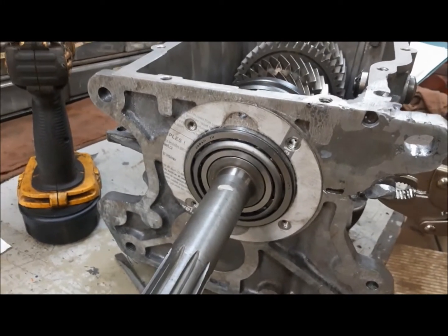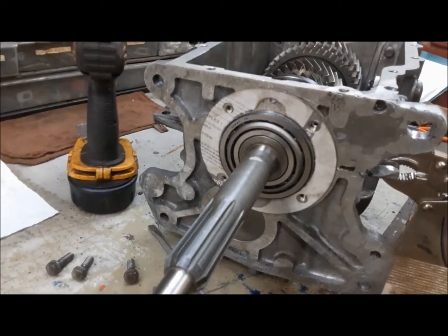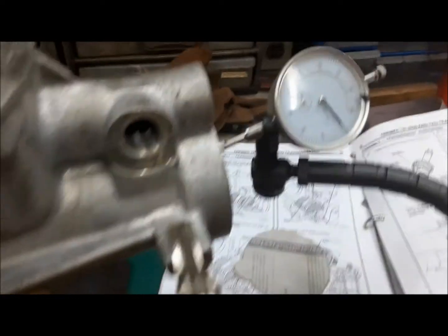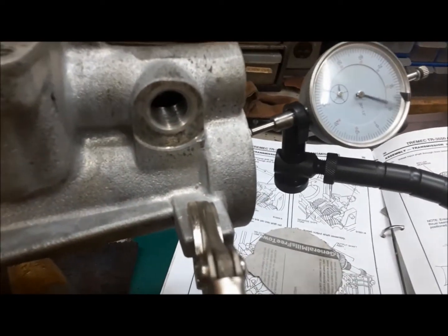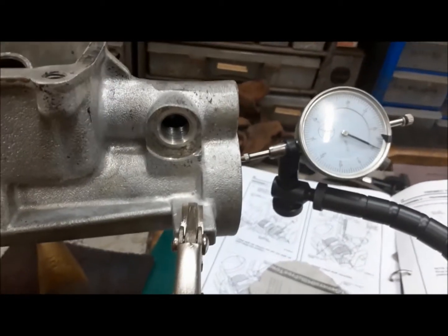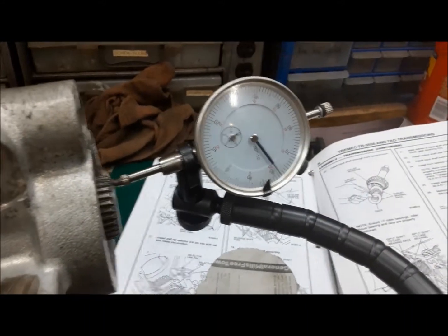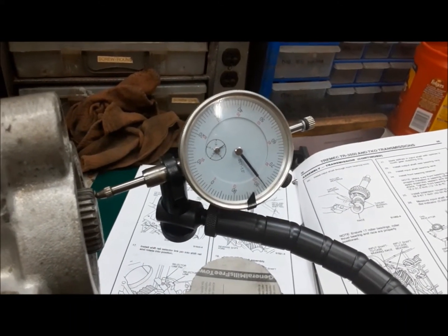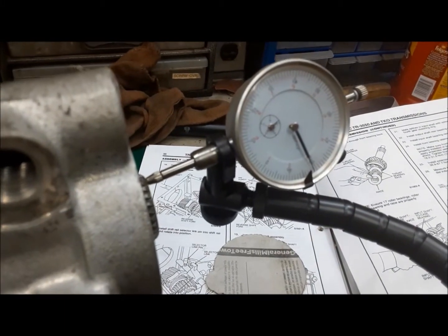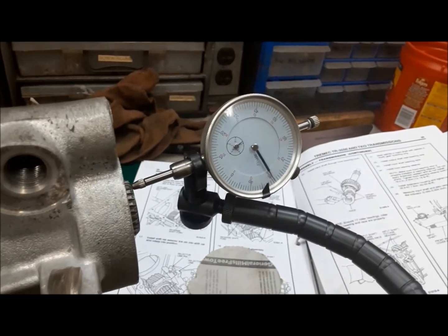I made a gasket out of my favorite gasket material — a Cheerios box. That'll shim it out a little bit and give us a little wiggle room for shimming. Now with our shim, I whack each end with a brass drift to set the bearings. We've got about 13.5 to 14 thou of end play, so we're going to start with a 10 thou shim and see where that gets us. We're at 78, we push it back and get up to 81 — that's 3 thousandths of end play. Perfect, that's right in the factory specs.